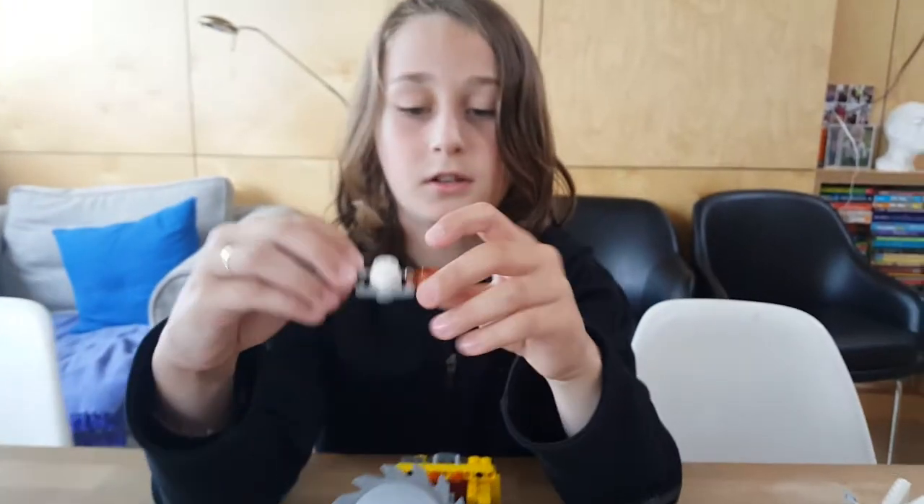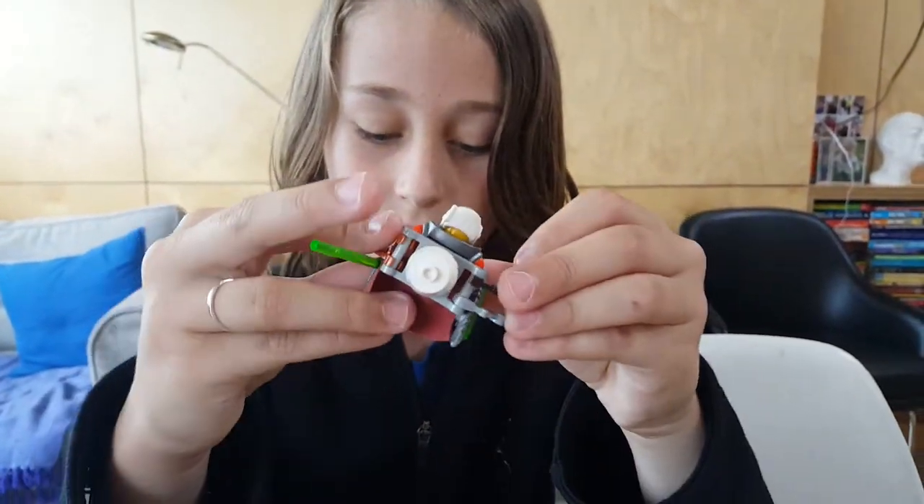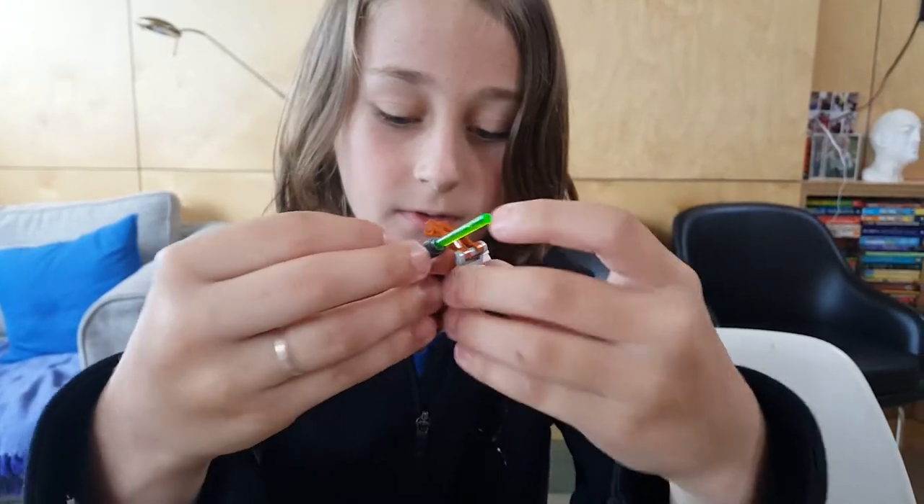And this is like a droid that can go onto this person's back — like this. Or like any other clip thing, like here.